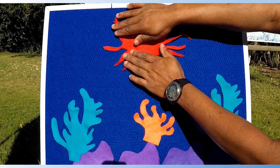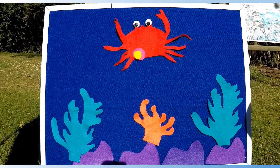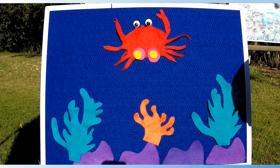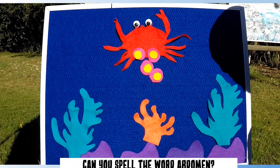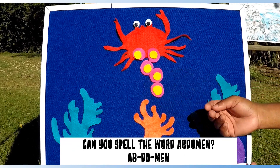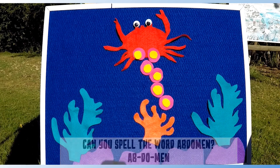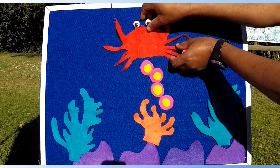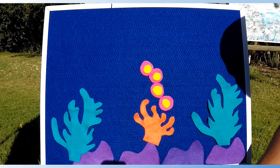Now here comes the mother crab! Beautiful! She is carrying fertilized eggs underneath her body, also known as the abdomen. Can you spell that word for me? Abdomen. When the eggs are ready to lay, the mother will go down into the water to allow the eggs to hatch.